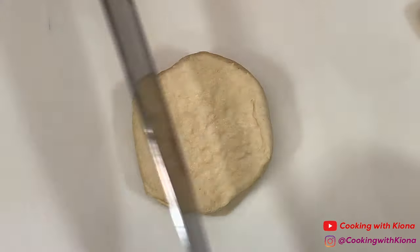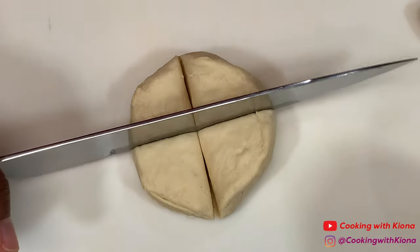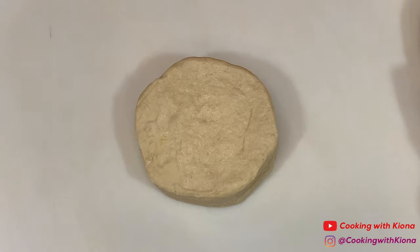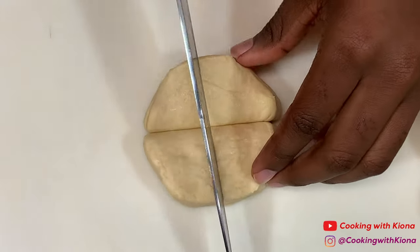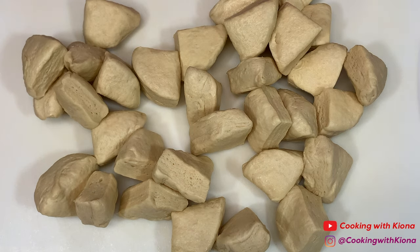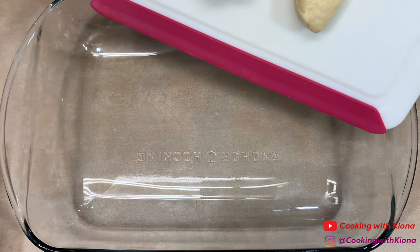Cut the biscuit dough into 4 pieces. Once you've cut all your biscuit dough into 4 pieces, place them inside a baking dish.